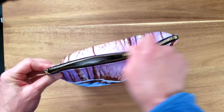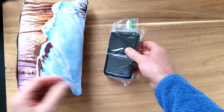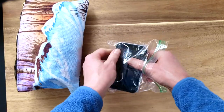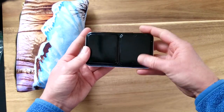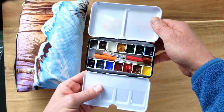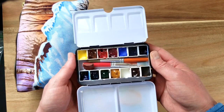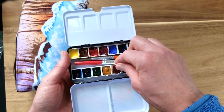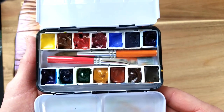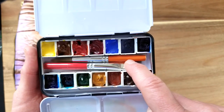The first thing I'll take out is my little paint palette — this is the small tin palette by Medin, and you can get these on Amazon. I know that Schmincke makes their own palettes as well. What I've done is put in my 14 essential colors by Daniel Smith that I use all the time.